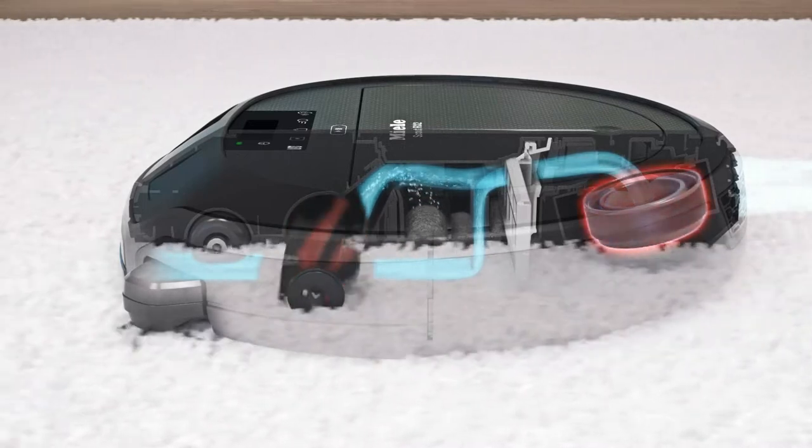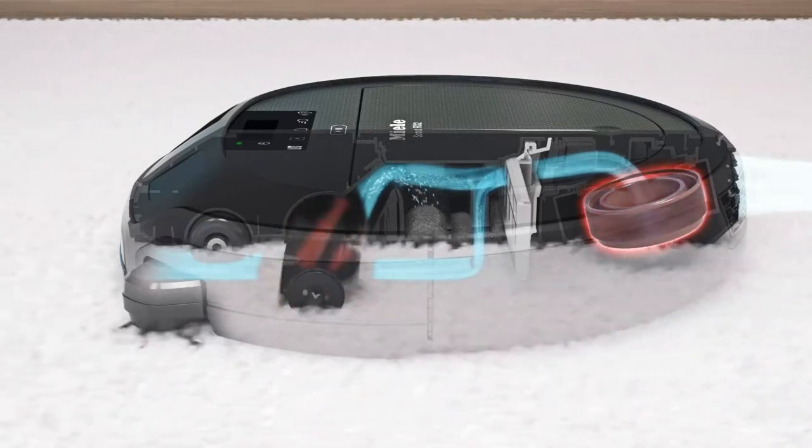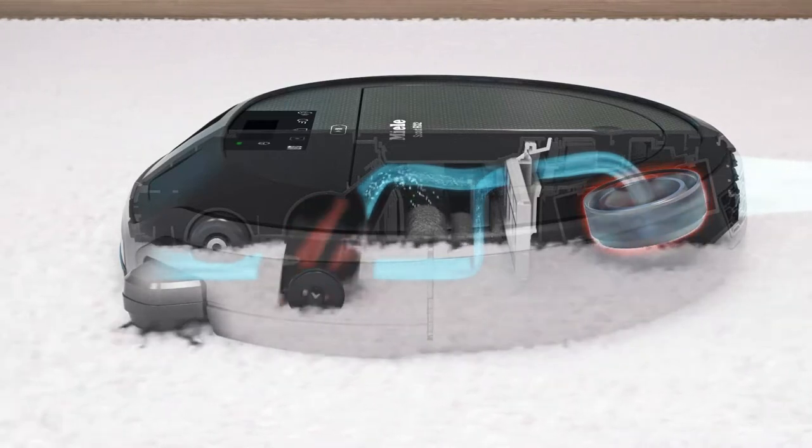This high suction power comes from the high speed of the brushless power motor, which is particularly efficient and durable.